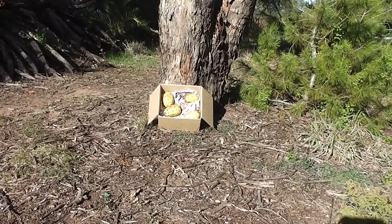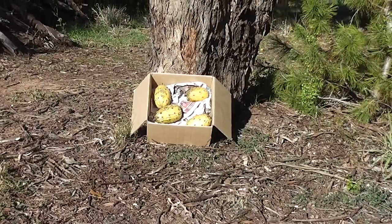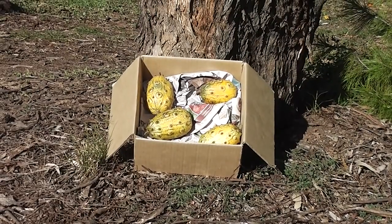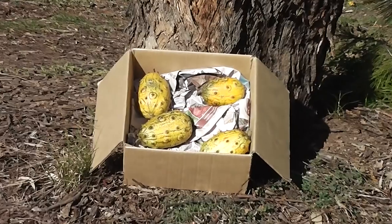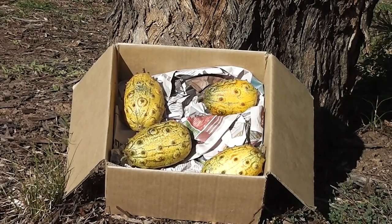Ripening Cucumus metuliferus in the warm winter sunshine. A warm sunny winter's day, just ripening them nicely. I wouldn't leave them out at night, of course — they'd get burnt by the frost. Look at them, they're going to turn orange soon.